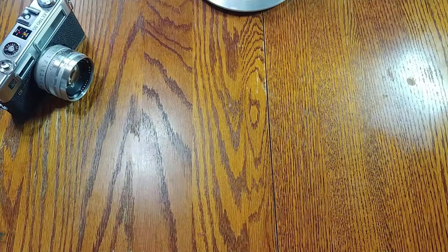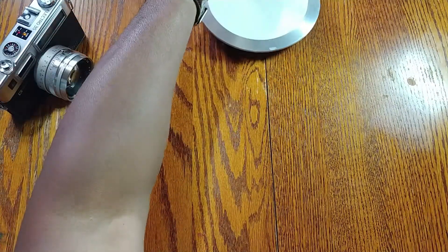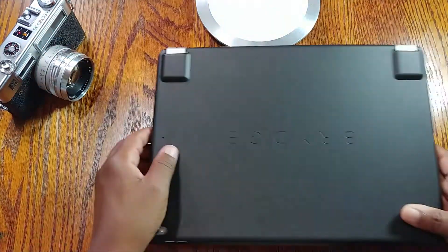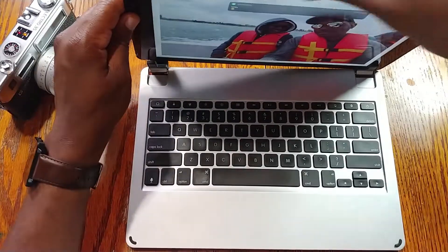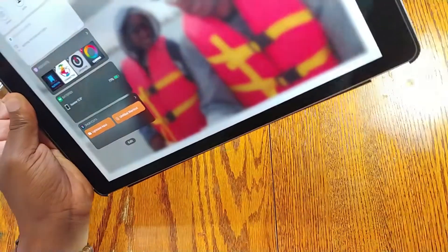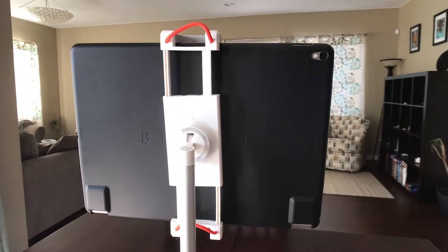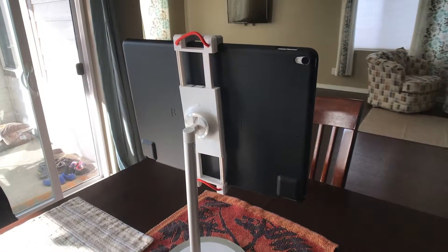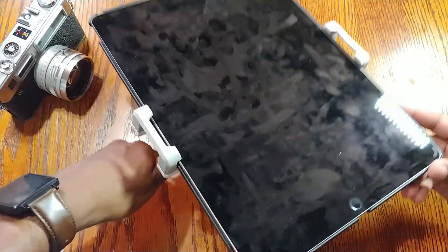The one thing I wanted to make sure of is that it works with my stand — the one I use when writing at home. Let me try this behind the camera... take off the iPad, put it in the stand, and boom — it actually works perfectly fine in the stand. That's really cool.